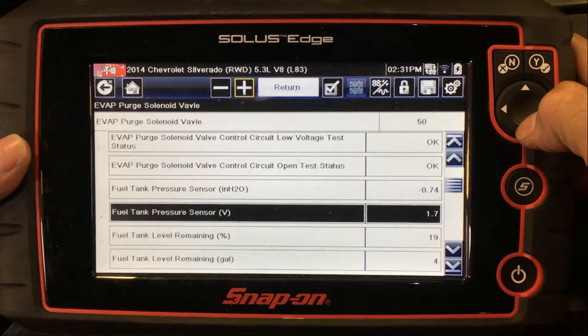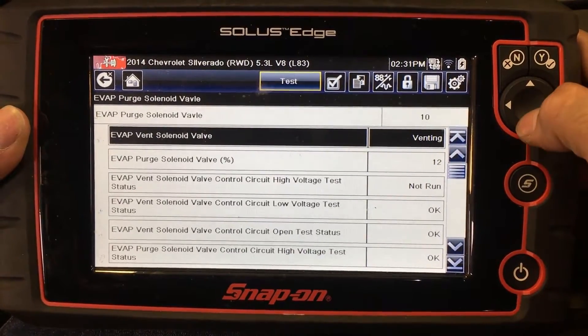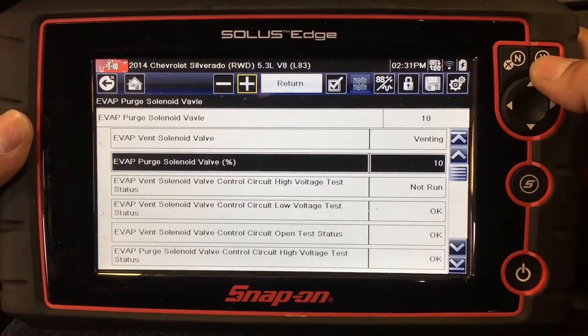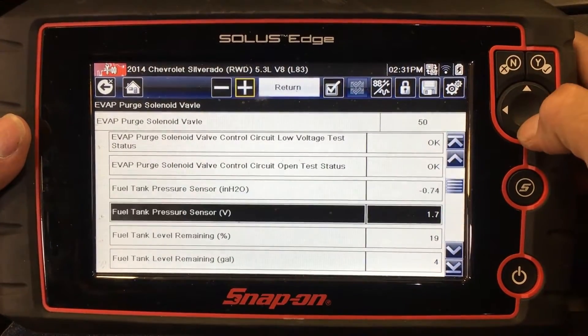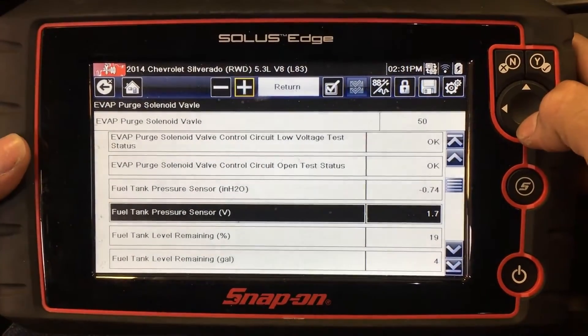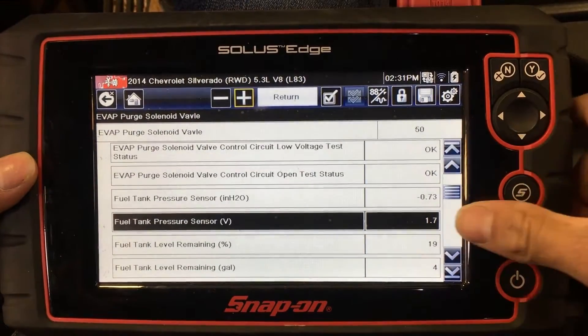If you have a P0446 Evaporative Emission Vent System Performance DTC, first verify the system is working properly with the scan tool using the data display function. Monitor the fuel tank pressure sensor voltage values, which should be within 1.3 to 1.7 volts with the engine on and the fuel filler cap off. Next, let the vehicle idle at operating temperature for five minutes. Command the EVAP purge valve to open to 50%, then scroll down and monitor the fuel tank pressure sensor voltage, ensuring it does not rise above 2.5 volts.